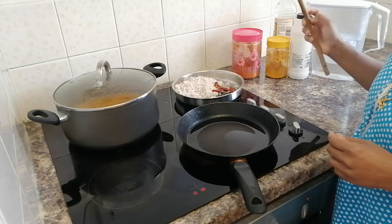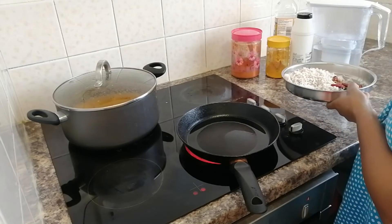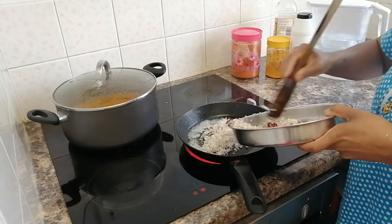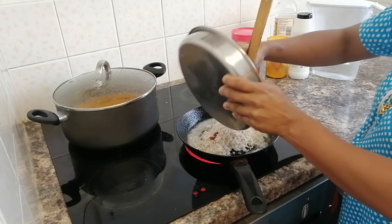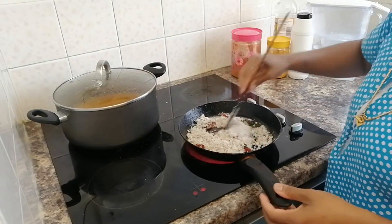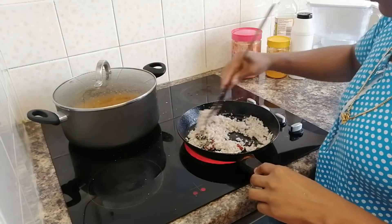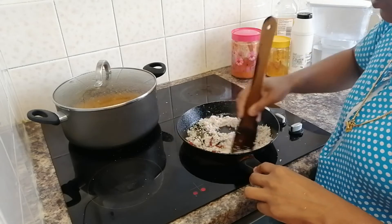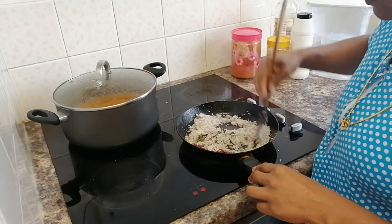Now I have some water. We are going to cut it and put it in the pan. The other way is that we absolutely want to make it. Here the rice is a very nice pickle.